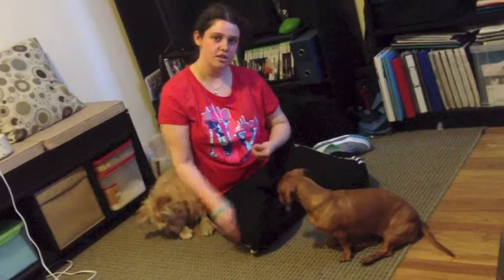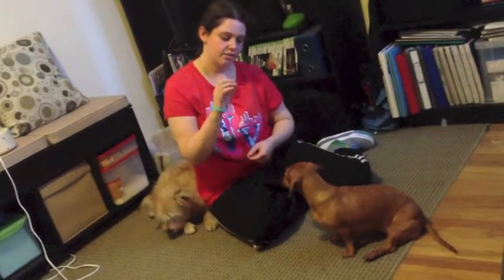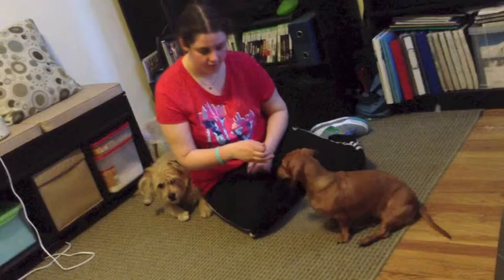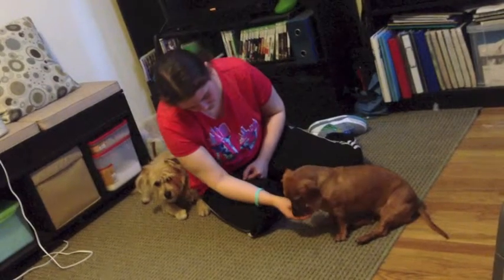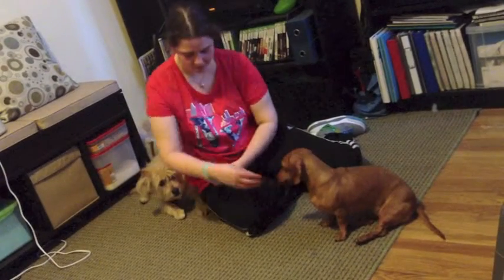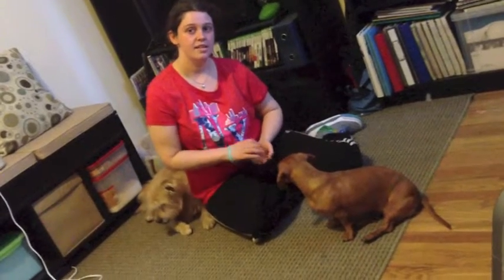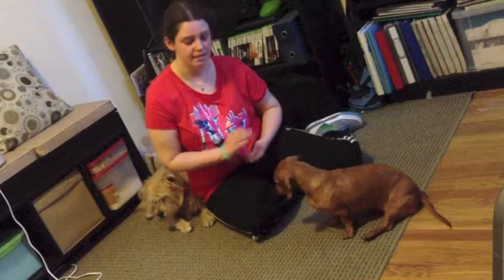What most dogs are going to do is they're going to try to get the treat out of your hand with their mouth like they're used to. As soon as they realize that this isn't working, they're going to try another way. Yes, good girl! I'm also rewarding Dustin at the same time I say yes for Robin doing the trick correctly, because his marker word is yes, and we want to retain value.